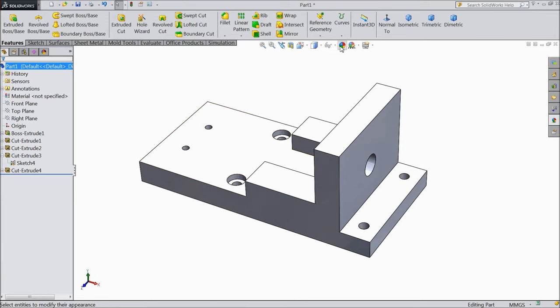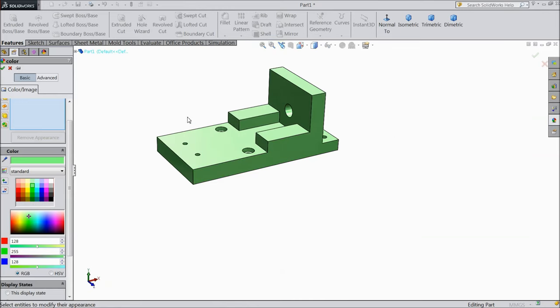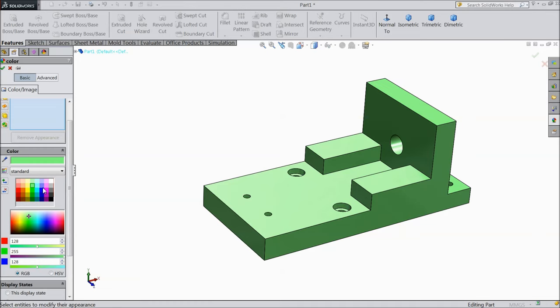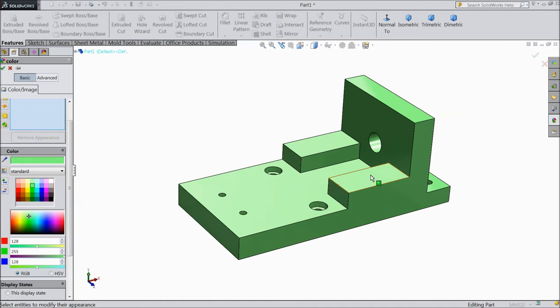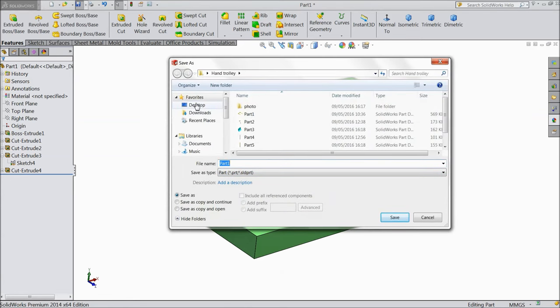Now we will assign color. Let's see which color is suitable. OK, let's assign this color. Now save it as part 1 on desktop.